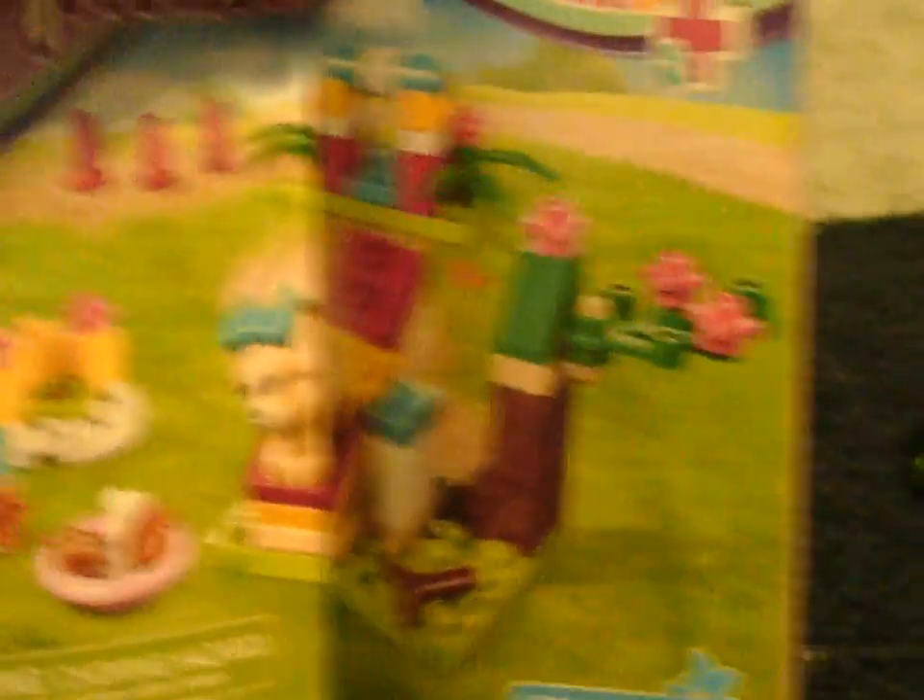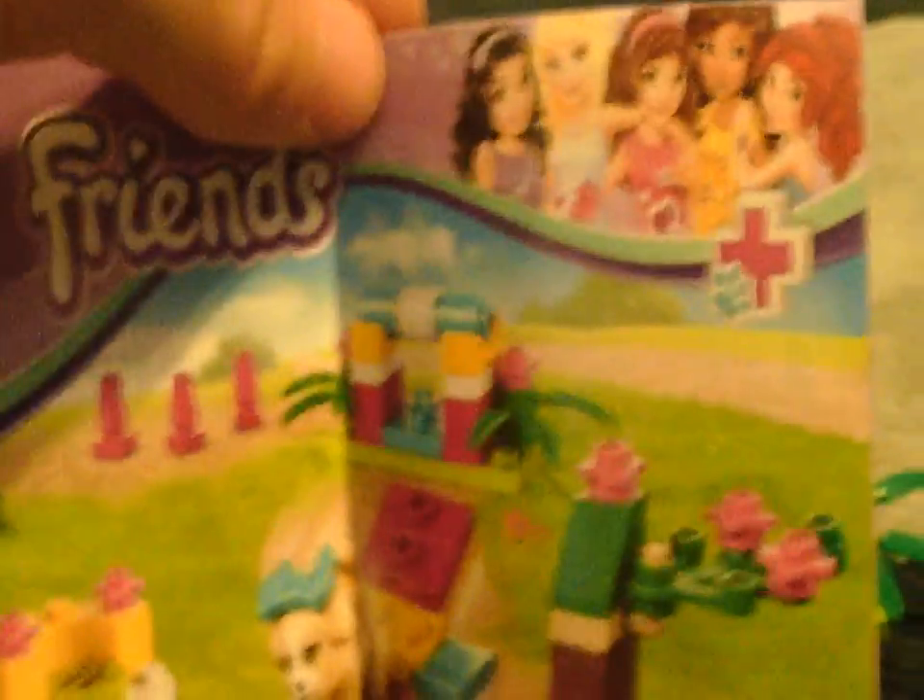This is the last of the 2015 Lego Friends sets I'll be showing you right now. Not sure if I'll be showing the next set — whatever it's called — unless I find it at a Goodwill or some discount place; I'll probably get it then. I guess I'll see you guys next time — comment, rate, subscribe if you're new to the channel, and smash that like button. Bye!